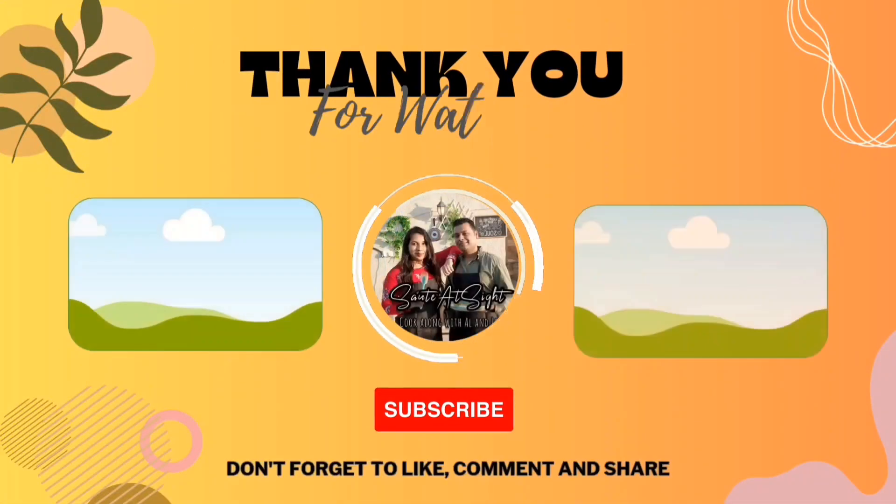I hope you guys like this really simple Hyderabadi red chicken — very easy to make, very quick. The only thing it requires is time for marination. I hope you'll give this recipe a try. Do subscribe to our YouTube channel, and also follow us on Instagram. We'll see you next time — bye!